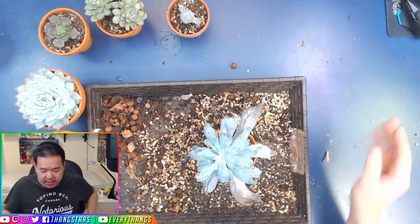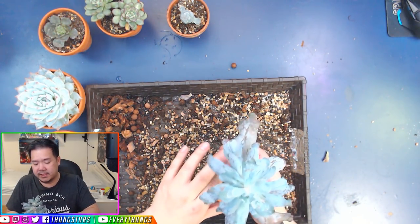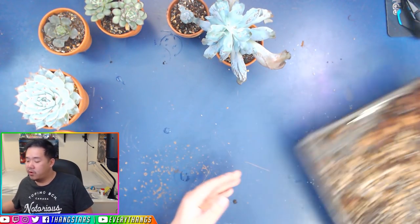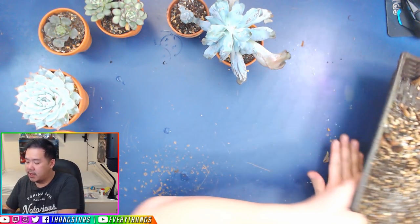And that's pretty much about it. It's still a super gritty mix underneath, but now that it has more nutrients and more water retention, it's gonna grow bigger — much, much bigger.